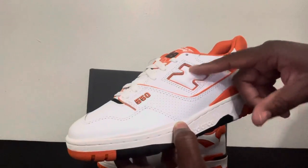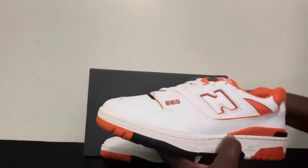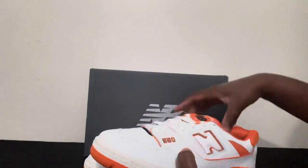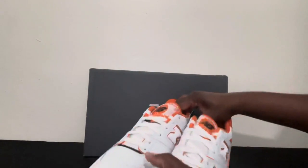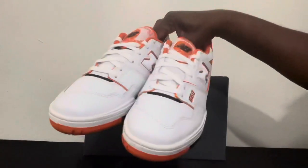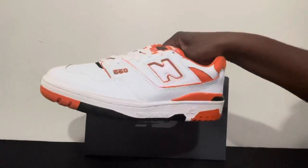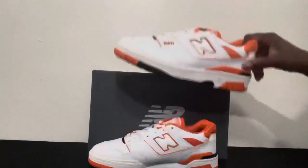You've got the orange 550 on the side with the puffy end on the side as well. Very durable, very comfortable shoe for people of all ages, especially if you have feet problems. It's supposed to be a basketball shoe, but I wear it for comfort.